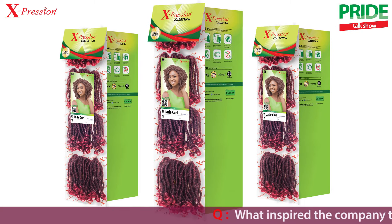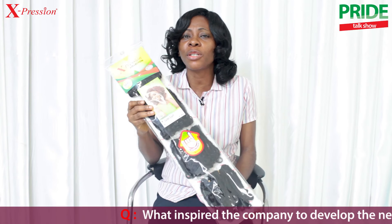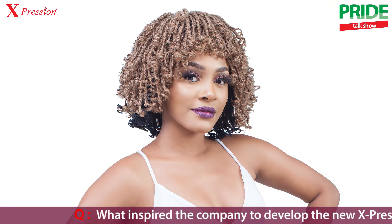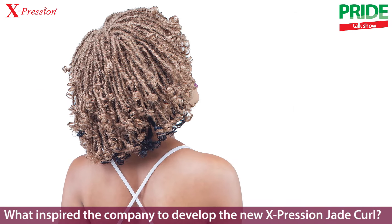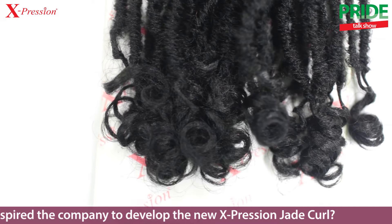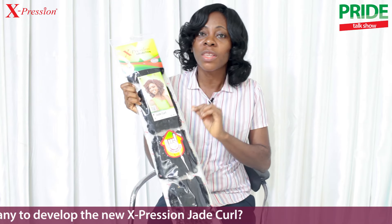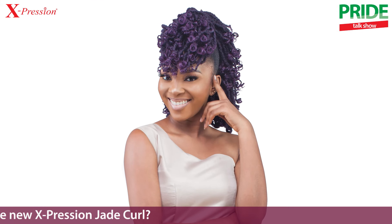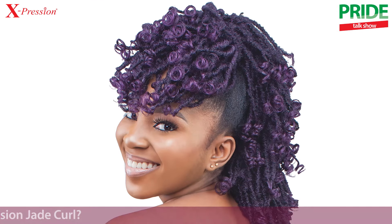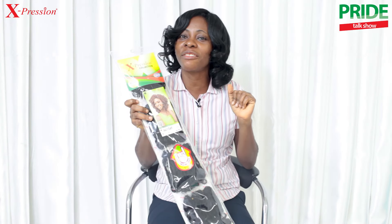It actually came about because of the present trend in the market. You see different classes of ladies — young ladies, students, working class ladies — all wanting to look attractive. Here you have this beautiful item with coils at the tips, creating something different from the regular dread style, which makes you look sexy, beautiful, gorgeous, and good to go for your day-to-day activities.